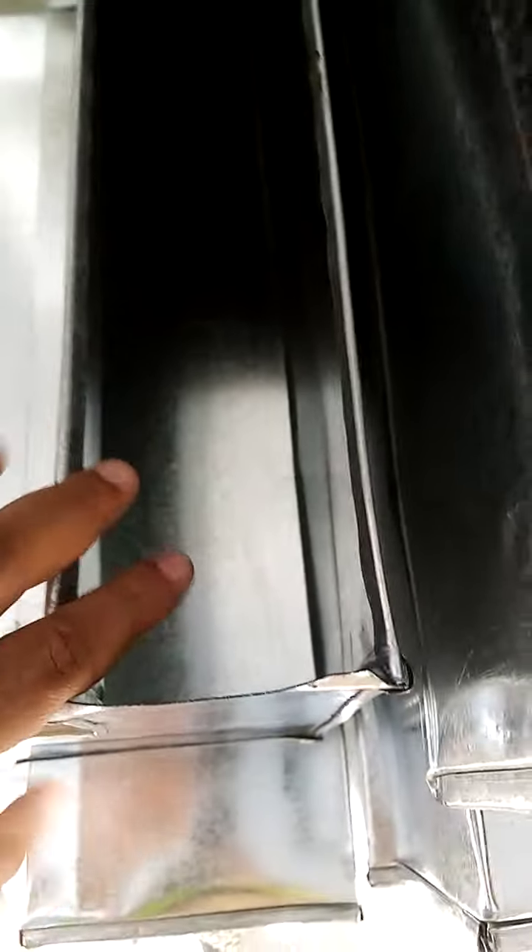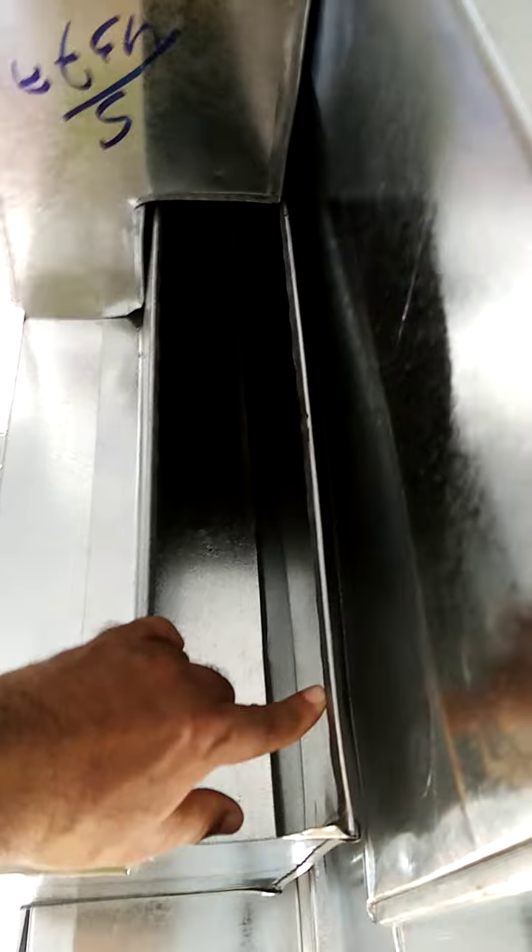For the 2-slotted grill — look at this — the size is 10 centimeters for the 2-slotted grill.